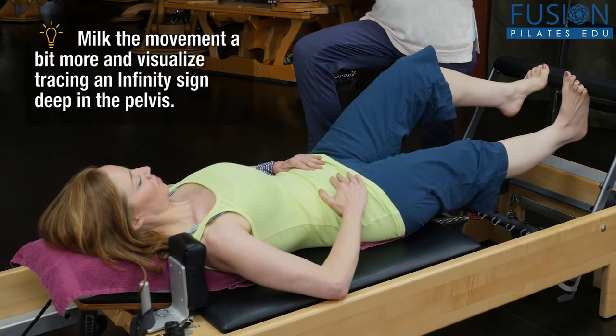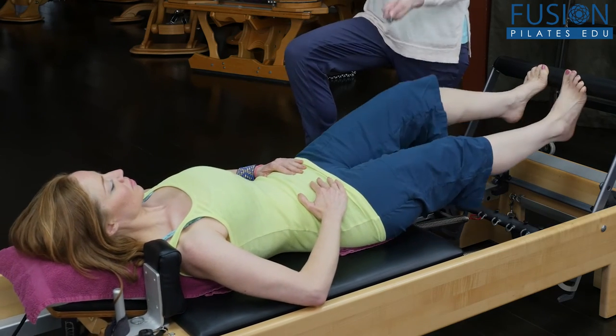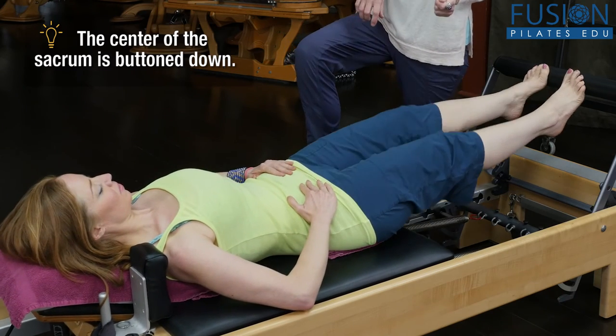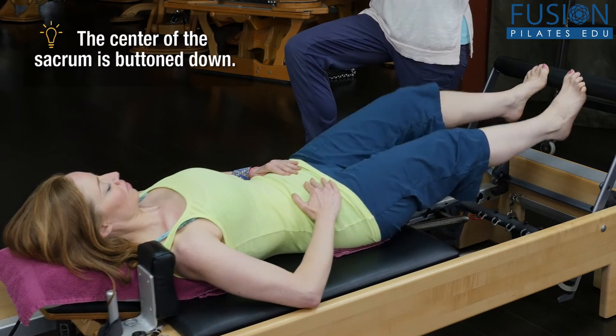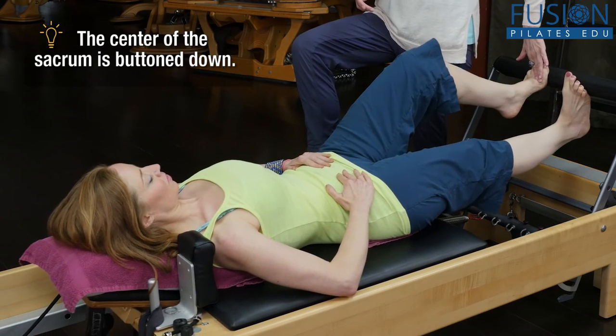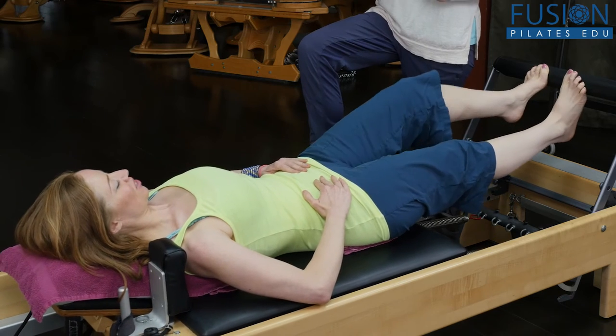You can even have this image — I really like this one — that there's a little button in the center of your sacrum, and you have to kind of knead yourself around the sacrum, massaging your sacrum. Keep that stability of the reach of the foot into the bar.